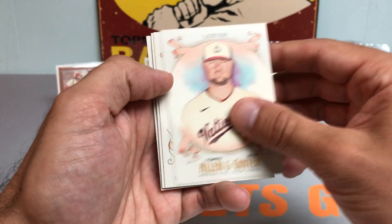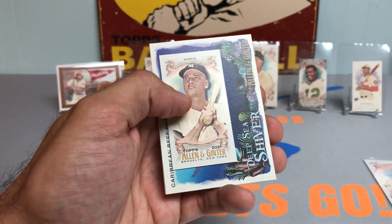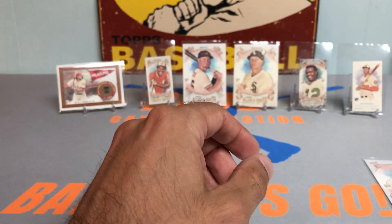Last pack, guys — we'll do a recap. Got the Lester, Colton Wong, Fred McGriff. How about a nice Roger Maris mini? Got another Shark and a Kim Ng — the general manager of the Marlins. Really nice one there.